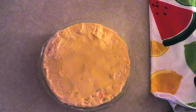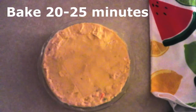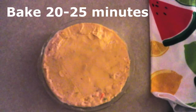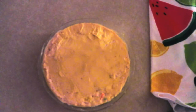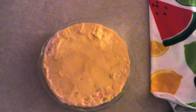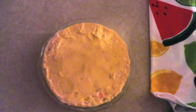Once it's nice and smooth, put the pie in your preheated oven and bake for about 20 to 25 minutes, or until the top is starting to turn golden around the edges. Mine took about 20 to 21 minutes to get the perfect texture, but every oven is different — so look for that golden color around the edges.